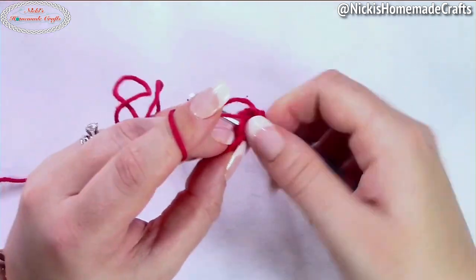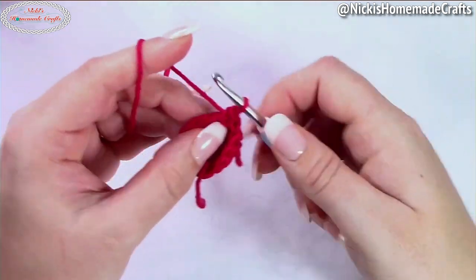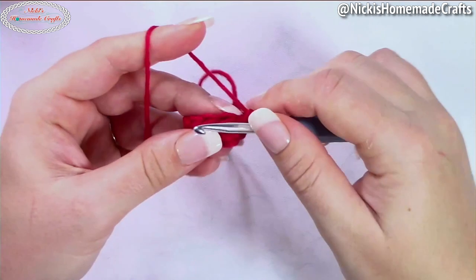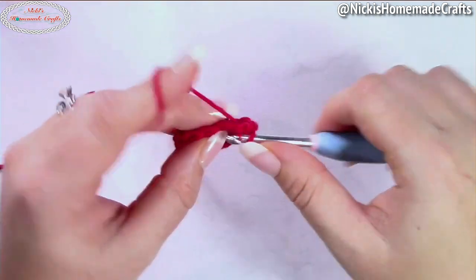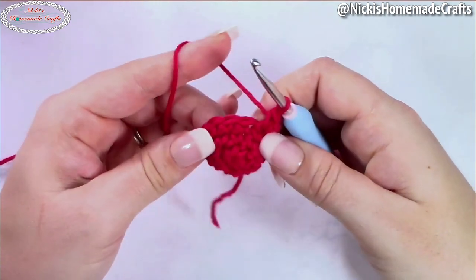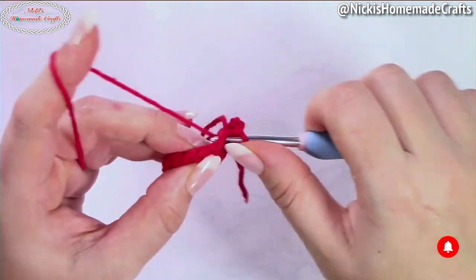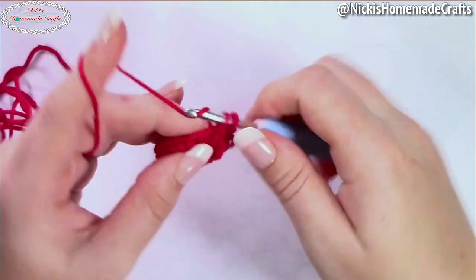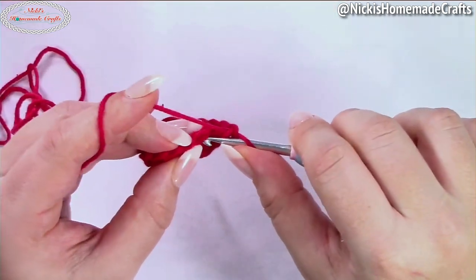Move up your stitch marker, then crochet one single crochet in each of the next three stitches and then an increase — repeat that until the end of the round. Move up your stitch marker again and crochet one single crochet in each of the next four stitches, and in the following stitch crochet an increase.